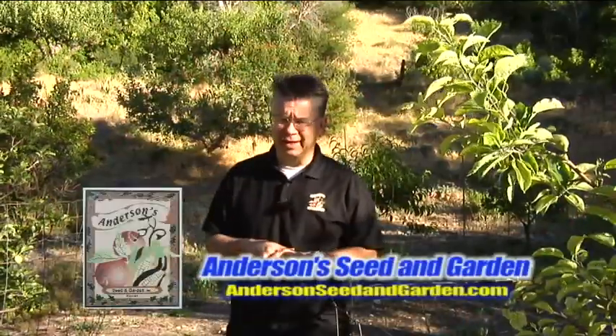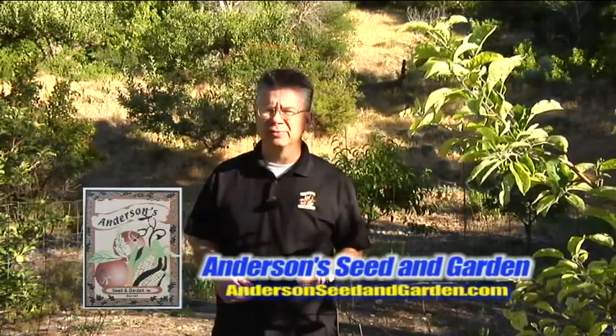We're here in my father's orchard, and he's been cultivating this orchard for a long time. He's got apples, pears, peaches, apricots, and nectarines — nectarines are my favorite. What we've noticed is that this used to be a corral, where Anderson's Dairy was, and they had cattle in here, so it's actually a great place for an orchard.